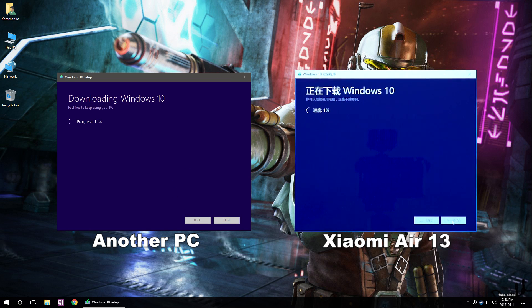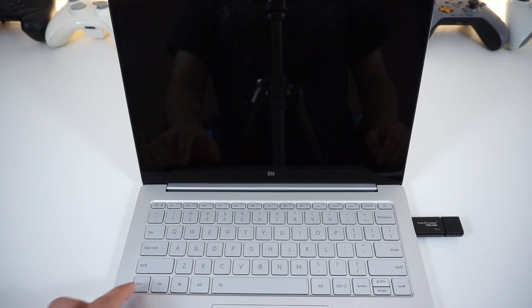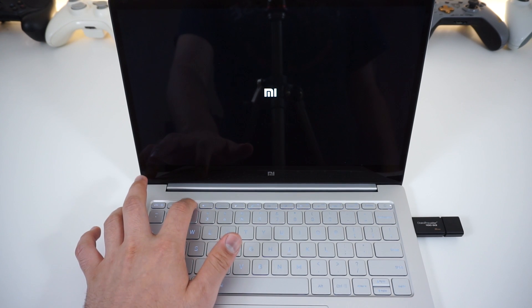What's going to happen now is it's going to download the program and set it up so your flash drive becomes a bootable Windows 10 installation media. Once that's done you can move on to the next step, which is reinstalling Windows. Once your flash drive is ready, plug it in and turn on your laptop.